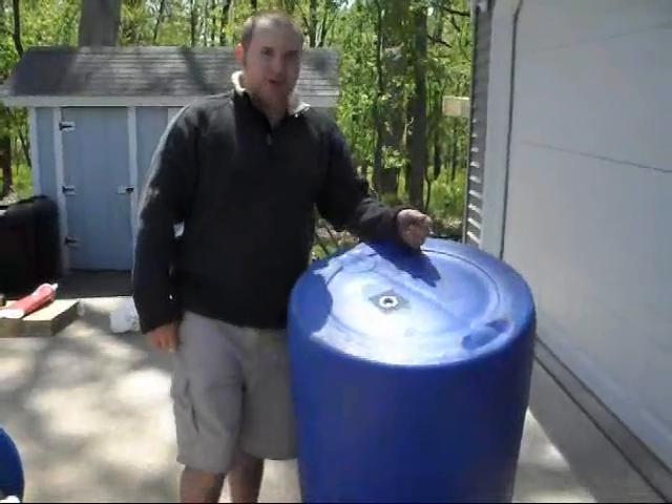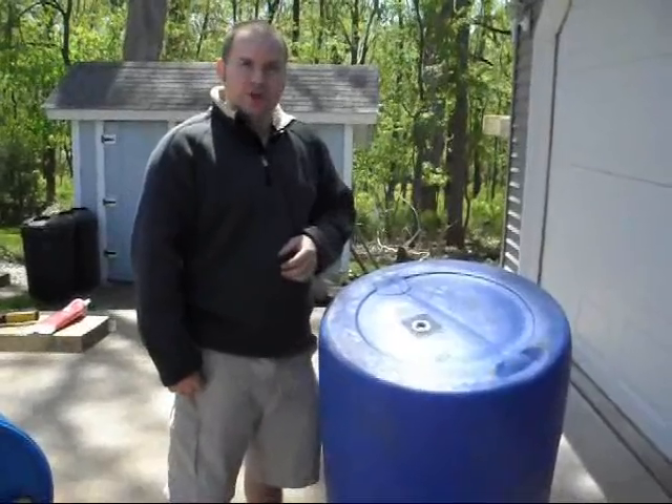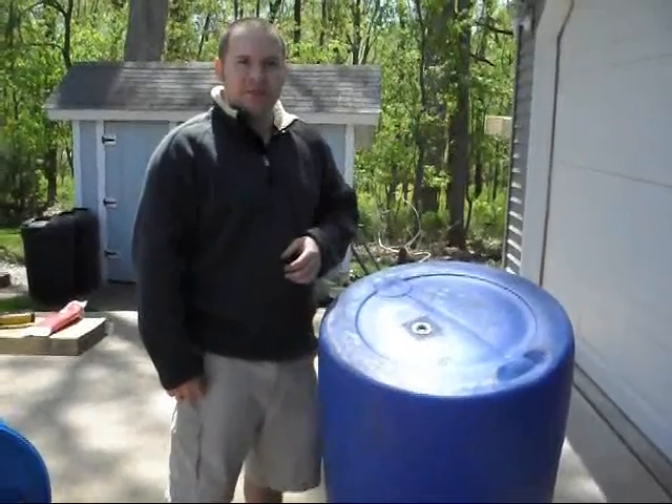And that's it. I have one of the rain barrels done, and I'll just hook it in sequence with the other ones that I already have done. Thank you for watching. This is Brian with BSNtech.com. Thank you.